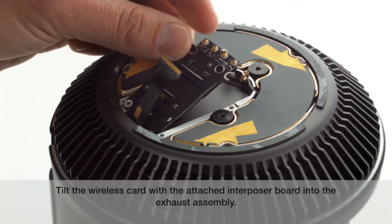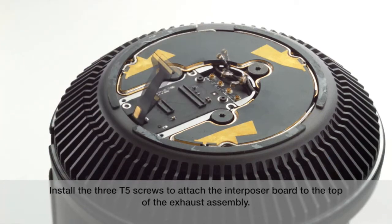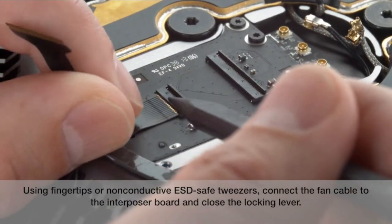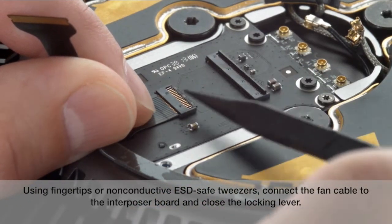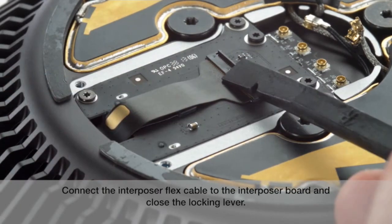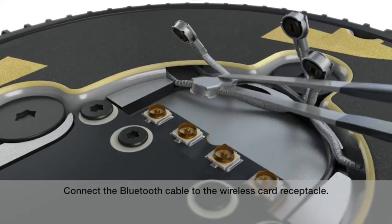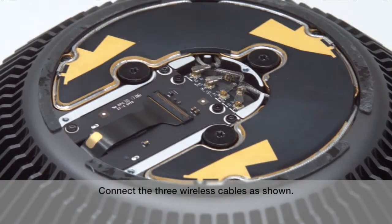Tilt the wireless card with the attached interposer board into the exhaust assembly. Install the three T5 screws to attach the interposer board to the top of the exhaust assembly. Using fingertips or non-conductive ESD-safe tweezers, connect the fan cable to the interposer board and close the locking lever. Connect the interposer flex cable to the interposer board and close the locking lever. Connect the Bluetooth cable to the wireless card receptacle. Connect the three wireless cables as shown.